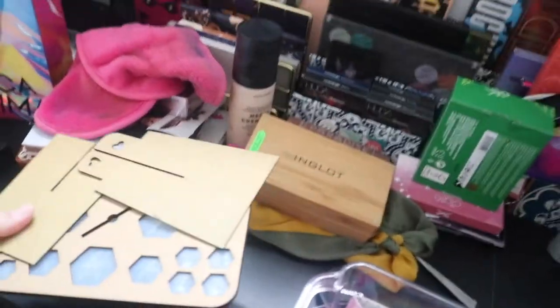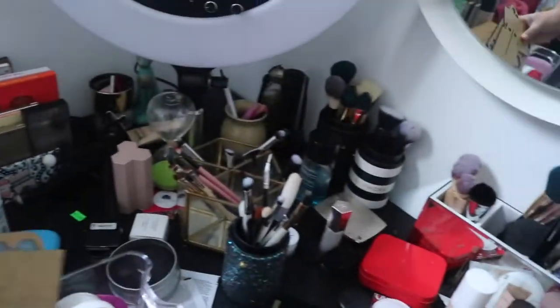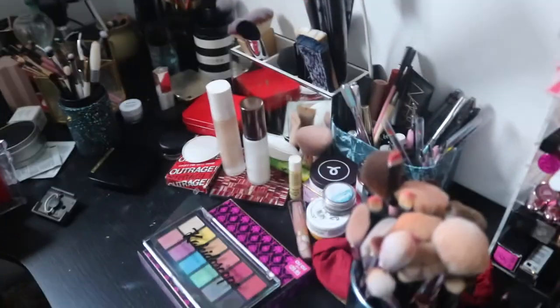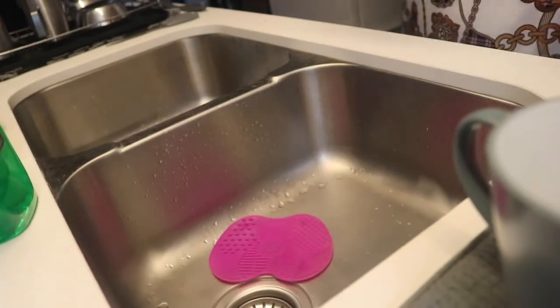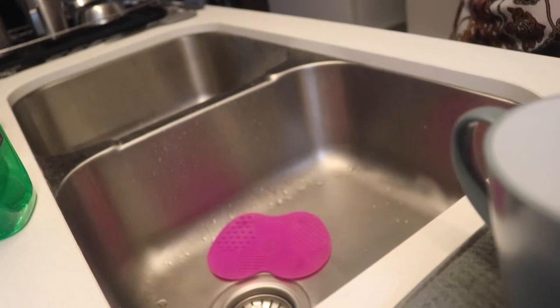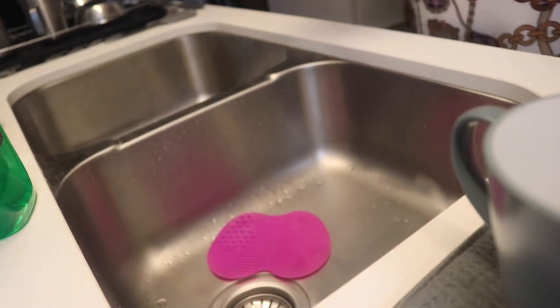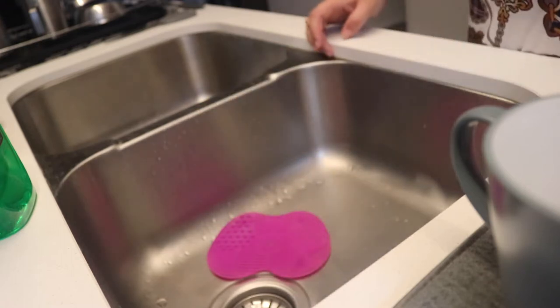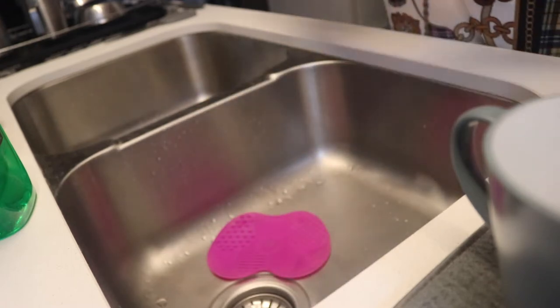I always just grab one of those standing things and bring it into the kitchen along with all the brushes. I've set up all my area of stuff — I've got my little stand and a whole collection of brush guards that I use depending on the situation.